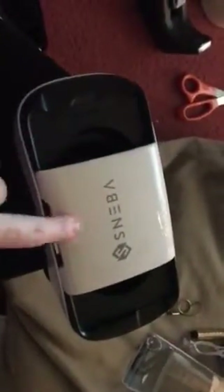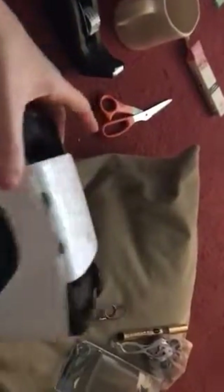Closing it secures your phone in there. Here's what the back looks like, and it comes with a headband that attaches to it and goes around your head. This would be a great Christmas gift.